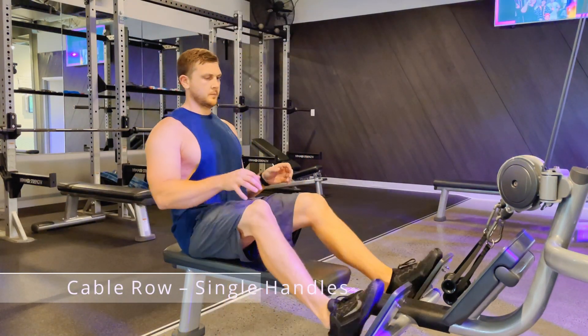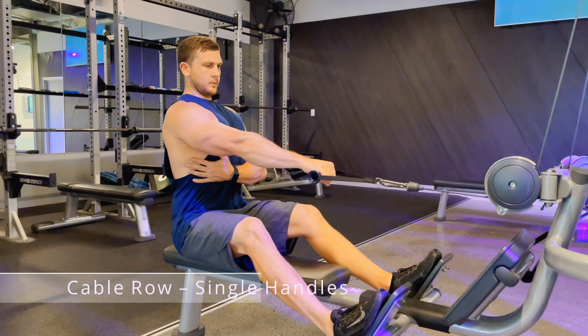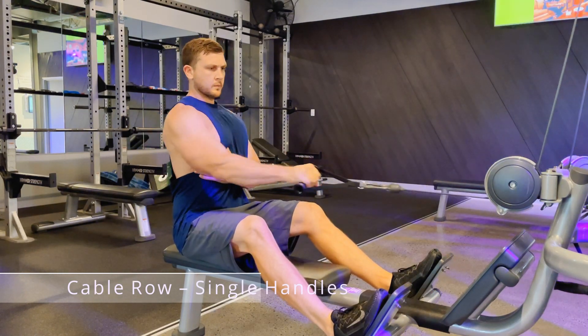This is a cable row with a single handle variation. Start by taking a seat, put your feet on the platform, slightly bend your knees, stick your chest out a little bit, make your back nice and flat, and lock your core into place.